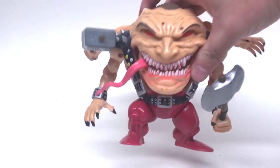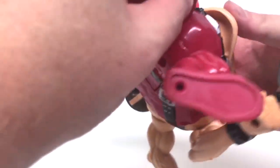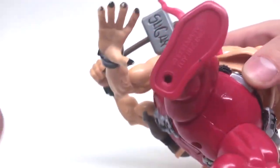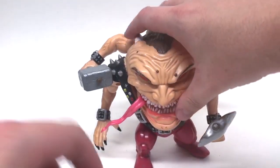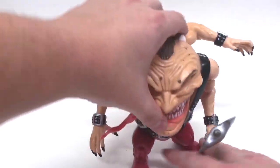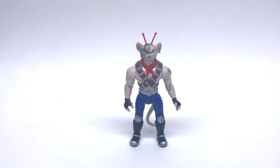Next up is the Toy Biz Sugar Man — old, old Toy Biz — and this guy is such a great sculpt, creepy as heck but definitely cool. He's from 1996. He does have peg holes, but again it's a little bit too big on the bigger Toy Biz figures. Sugar Man Toy Biz — no bueno.